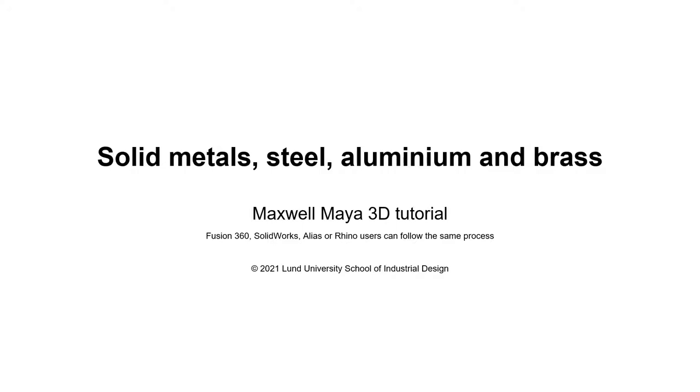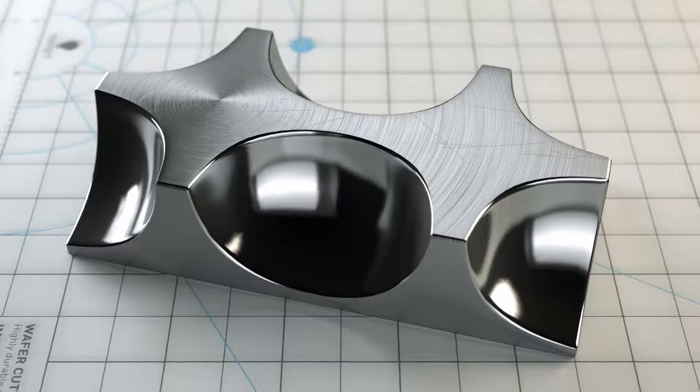Once you understand how the materials work, you can easily swap color and refractive index for any other solid metal material. So let's look at the finished results.